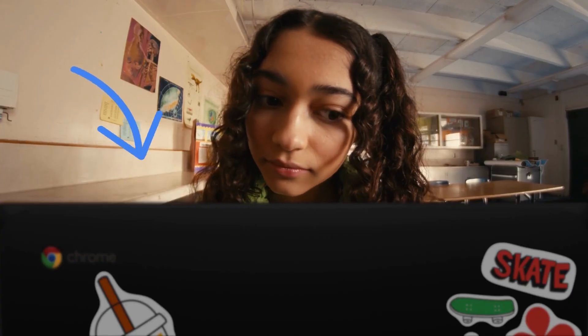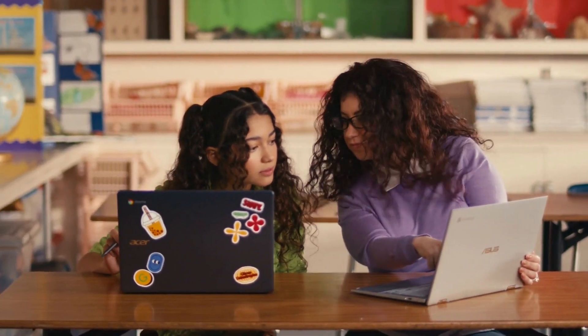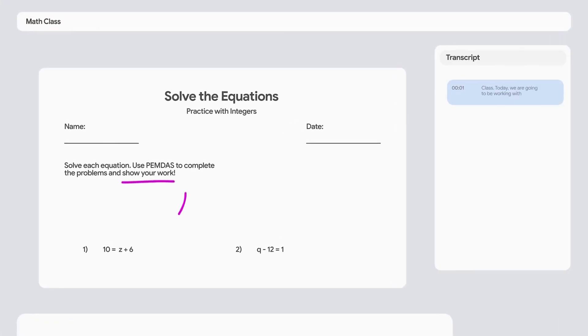This is a Chromebook. And this is also a Chromebook. This Chromebook has everything a teacher could need, with the power of Google for Education baked in, like Docs, Slides, and Screencast, which helps you easily record lessons with automatic transcription.